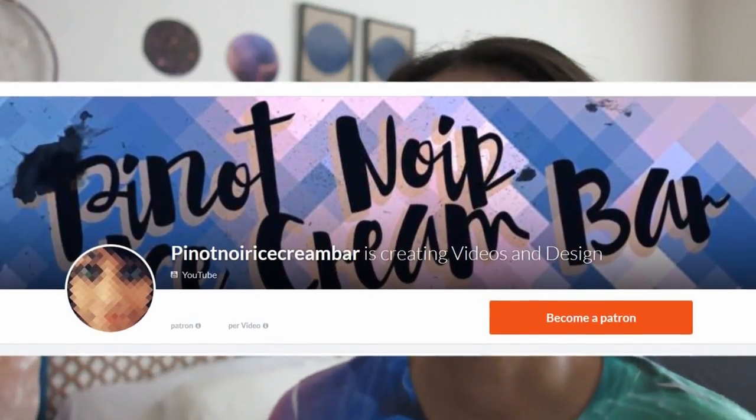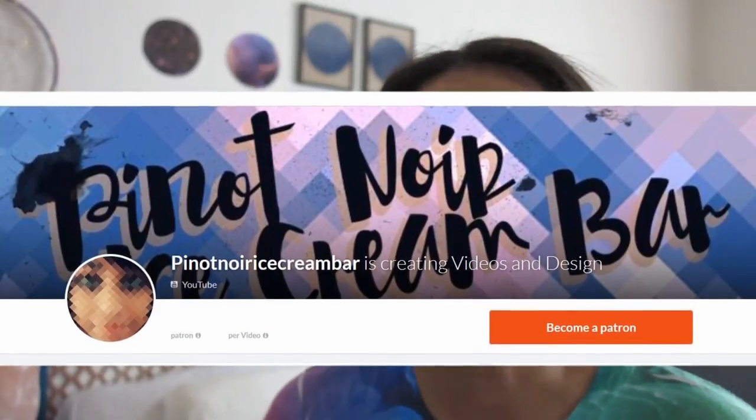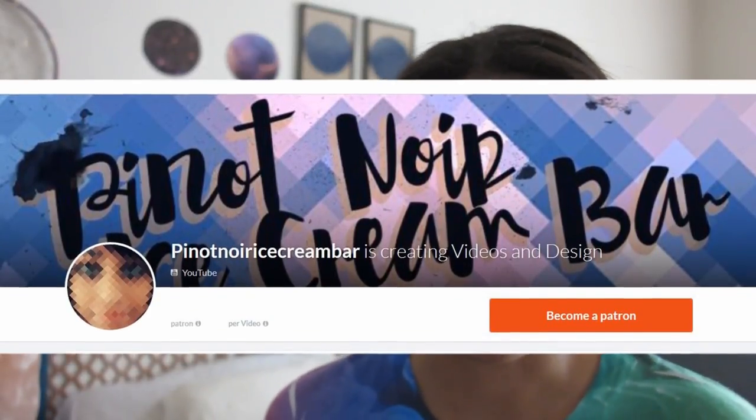I just want to say before we get started, if you like my work, if you like seeing these kinds of videos, please consider supporting me on Patreon. It's definitely support from you guys that makes me able to make these videos and make these projects come together. So thank you to everyone who is subscribed and who supports me, or is even just considering supporting me. Thank you so much, and let's get into it!